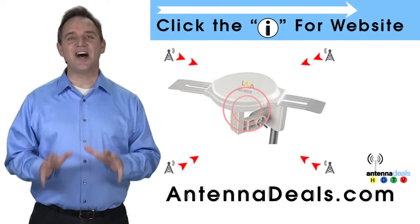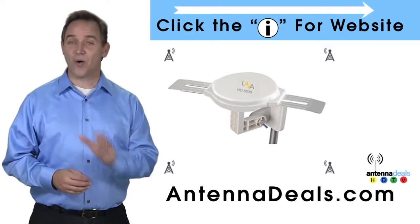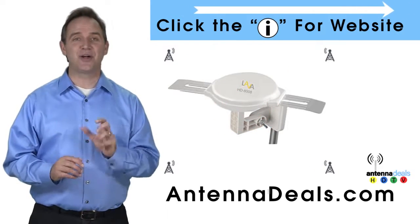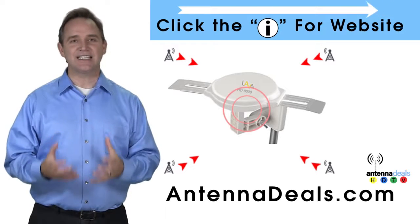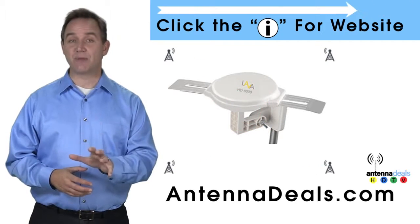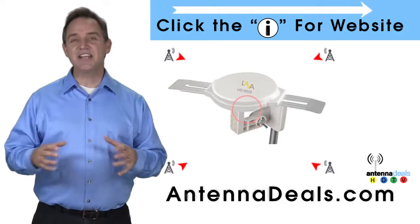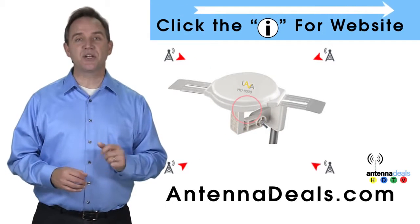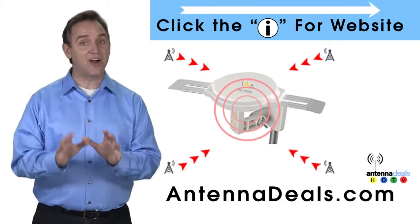This is the Lava HD8008 Ultra 4K Omnidirectional Amplified Outdoor Antenna with 360 signal lock and 35% more gain. The 8008 is capable of receiving channel signals from up to 125 miles away depending on terrain.